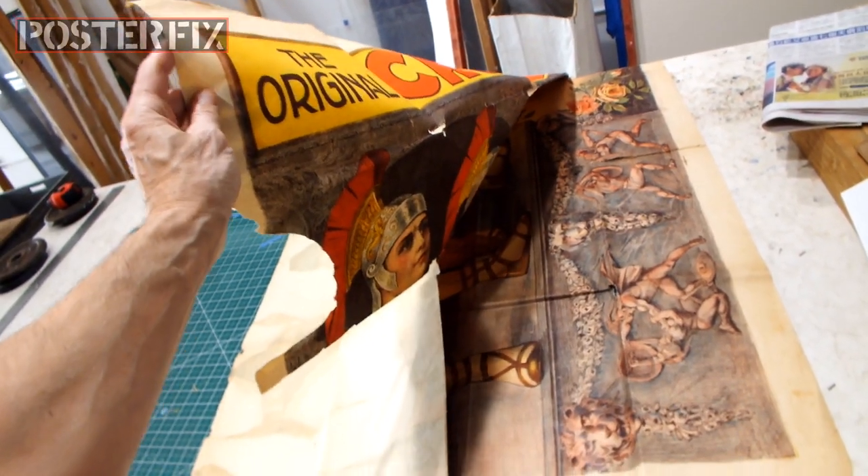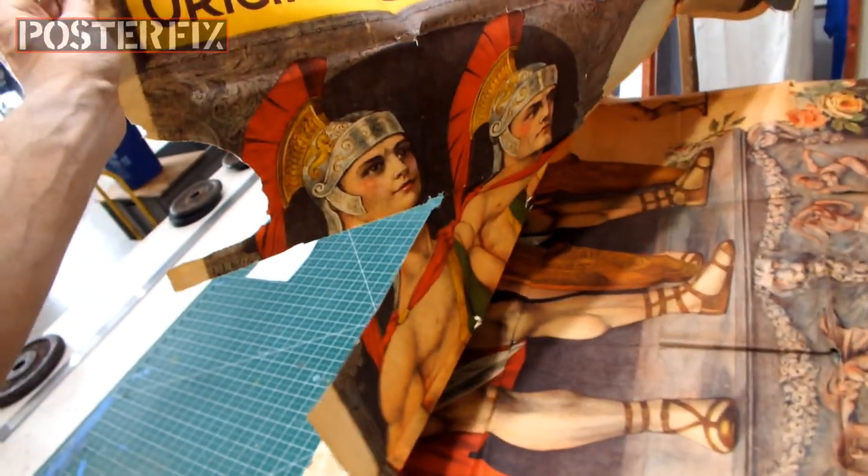And you will see this poster get mounted to that screen after this commercial break, so don't go away.